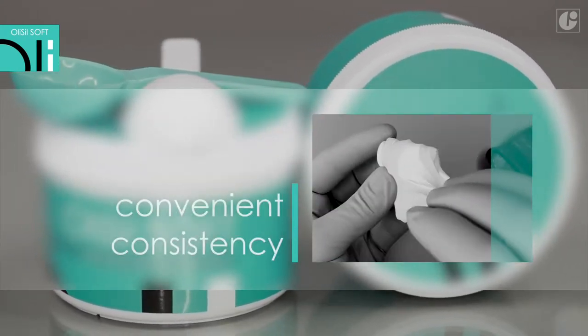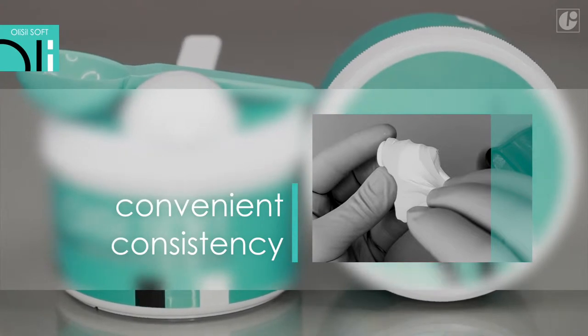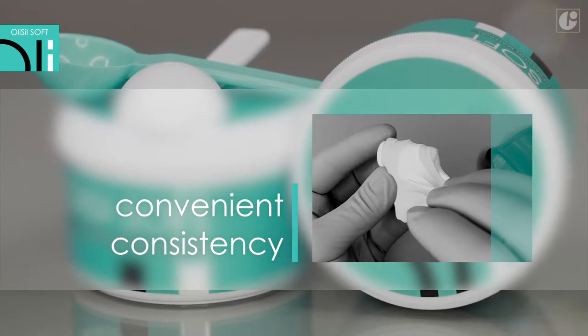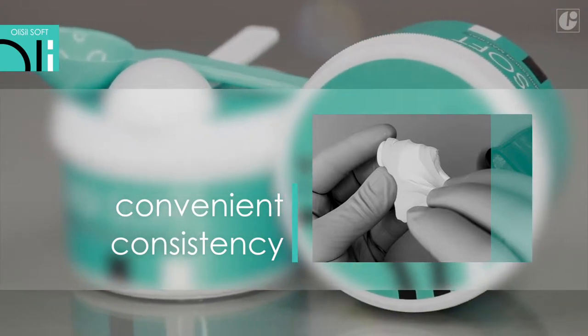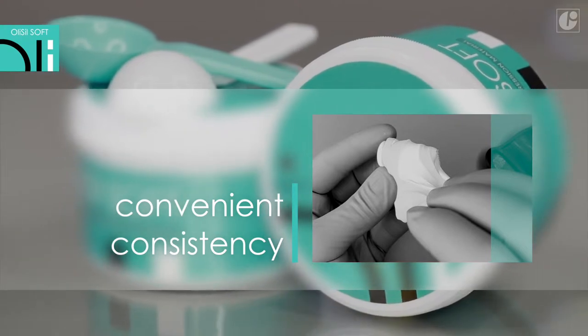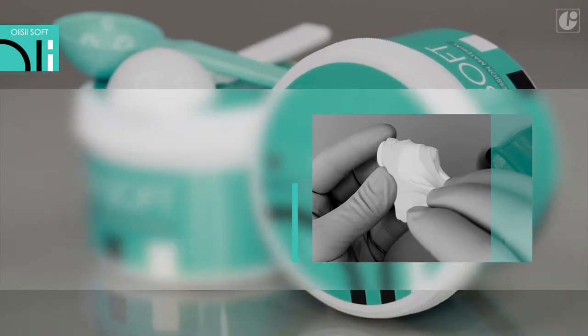OliSeal Soft users emphasize its ideal initial softness, which allows convenient, fast and precise mixing of the material. Additionally, the material offers no resistance when taking an impression. This way, patient's comfort is improved.